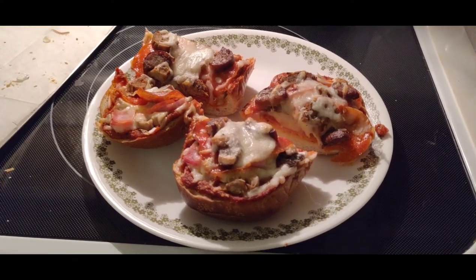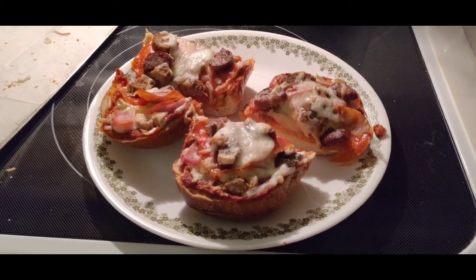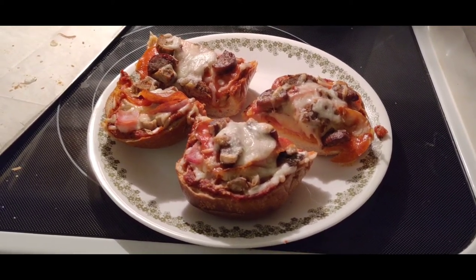If you get a chance, check out 805 Barbecue Junkie or Lance at Sleeper Barbecue — these guys are trying to build their channels and putting out some great content. Try to make French bread pizza and enjoy!